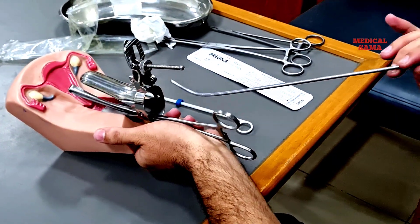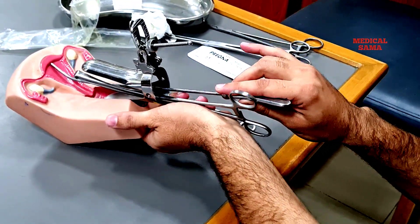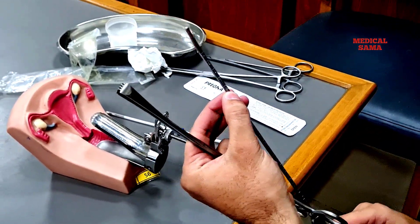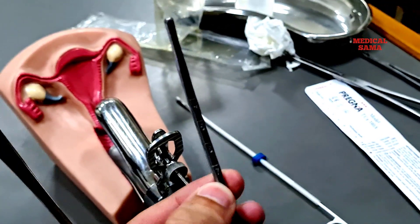Now measure the size of the uterus with the help of the sound. Insert the sound into the uterus until you feel a little resistance. Remove it and see how much of the sound is wet. Suppose the size of this uterus is 7 centimeters.